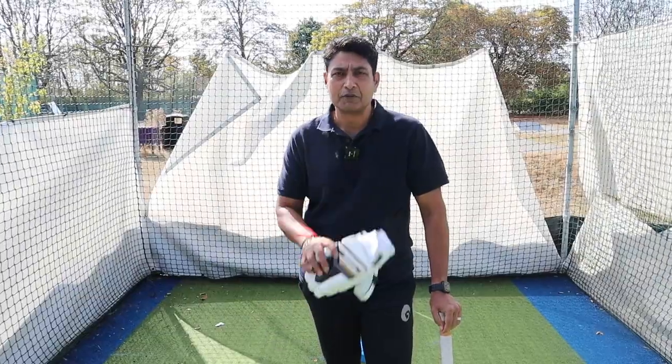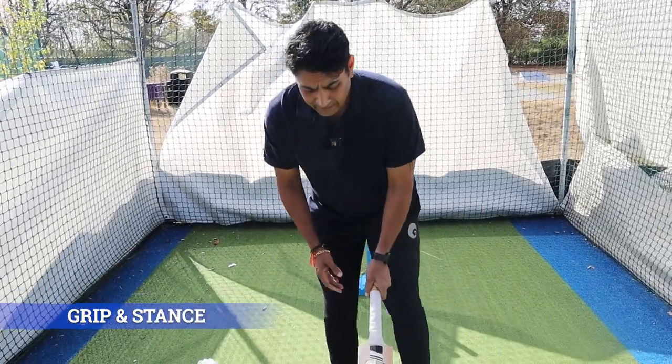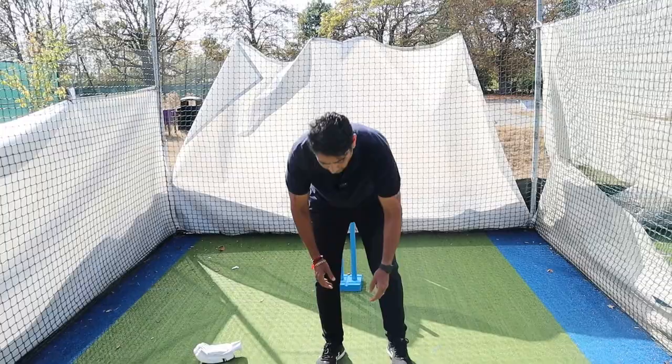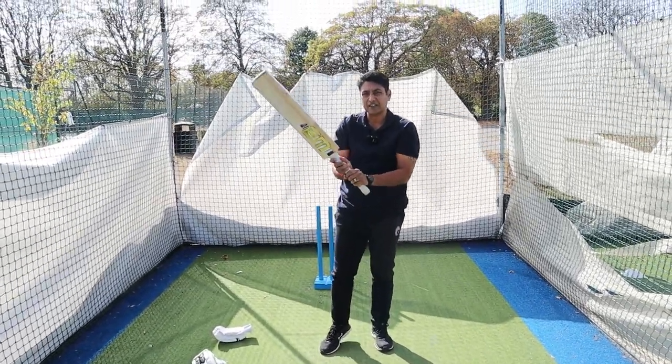For now, can't wait to get into this batting masterclass. Let's go. All right, let's just start with the grip and the stance. So grip — it's very simple. It's old school, very old school. Just put the bat down on the floor, pick it up, and that's roughly your grip.